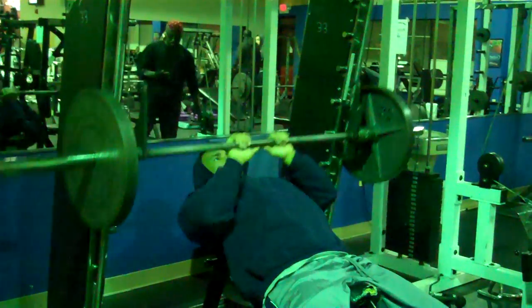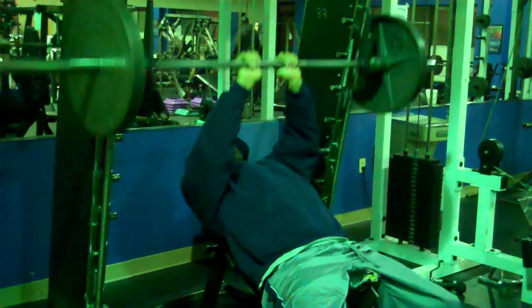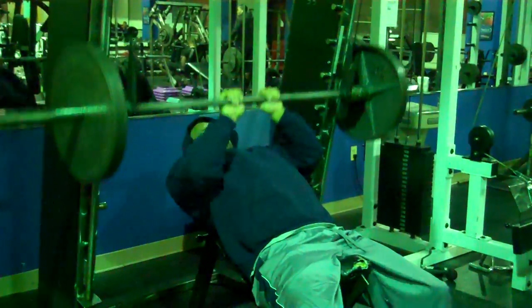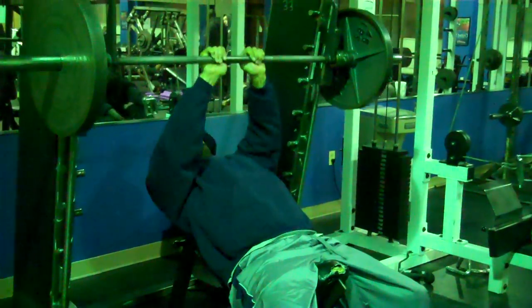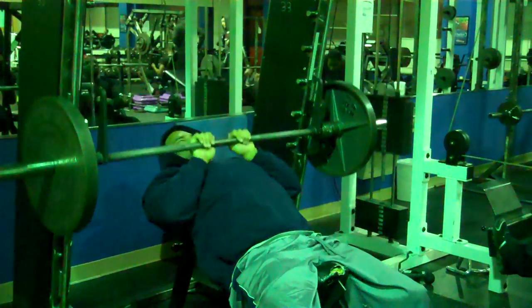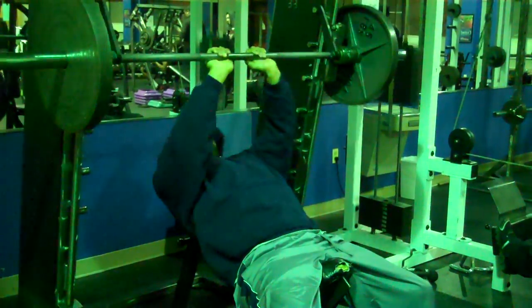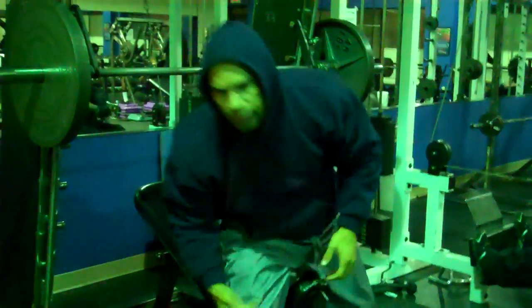One, two, three, four, five, six, seven, eight — feeling pretty good on the last set, so I decided to squeeze out a little more.